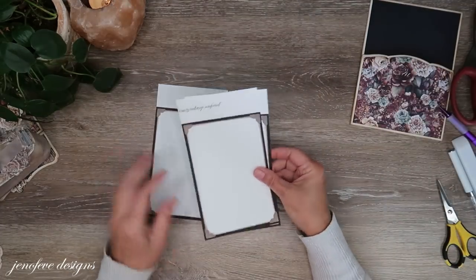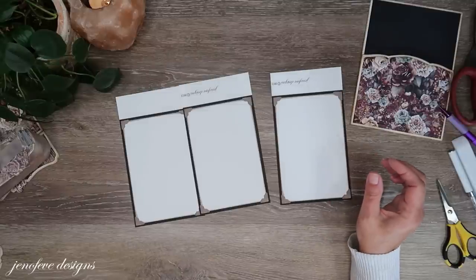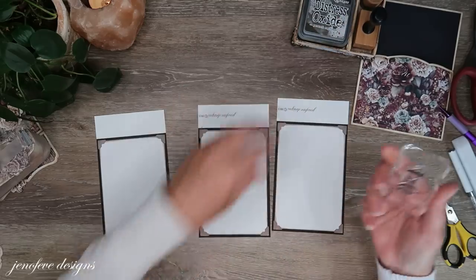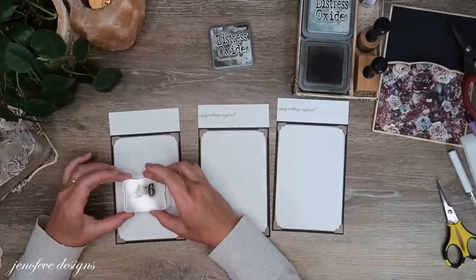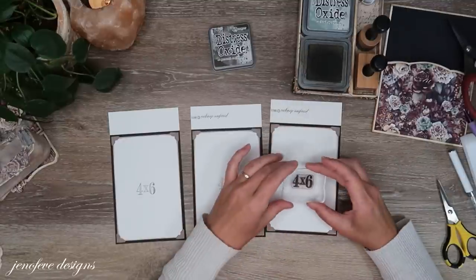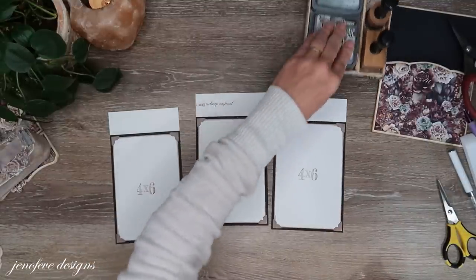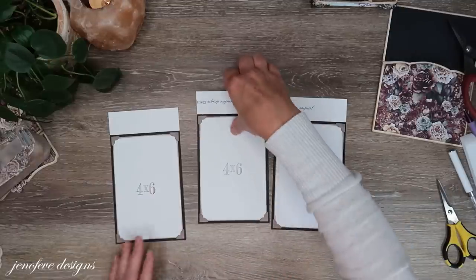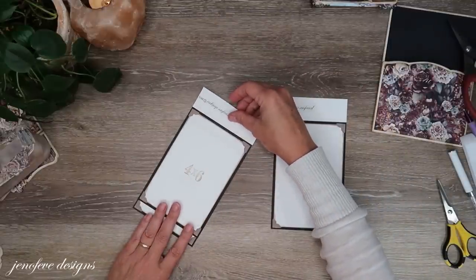I'm going to stamp these three pieces with my four by six photo mat and my four by six stamp — this is the picture perfect stamp that I did with May, linked down below. I put the four by six down low a lot of times when I do flips. I just like to do that so that people who receive it as a gift know what size photo fits there.